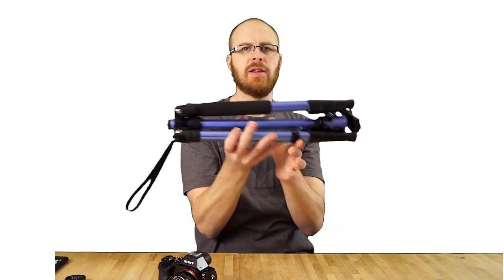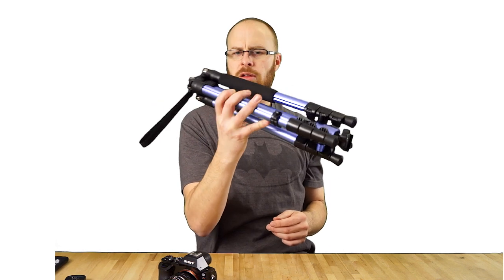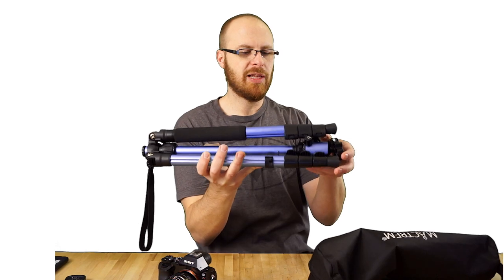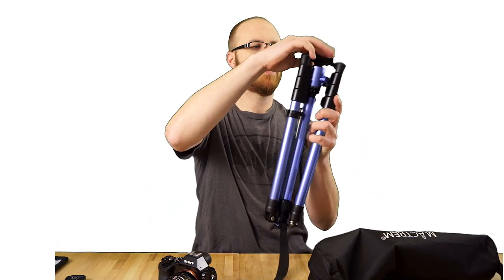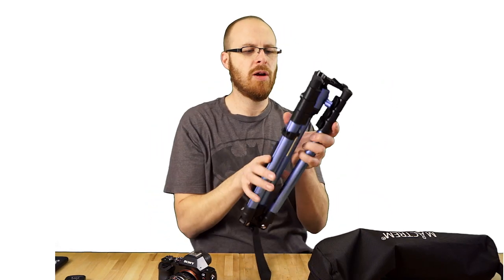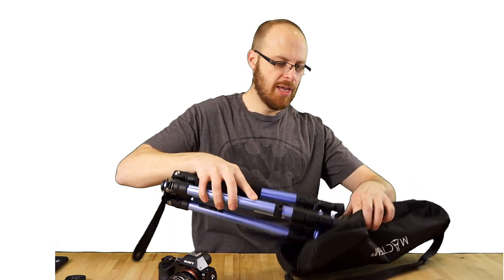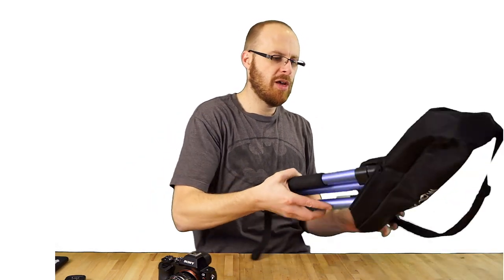Right about there is how you got it. It's easiest if you just leave everything a little bit loose, and you can obviously swivel things around to get them out of the way, then basically shove it in the bag and be on your way.